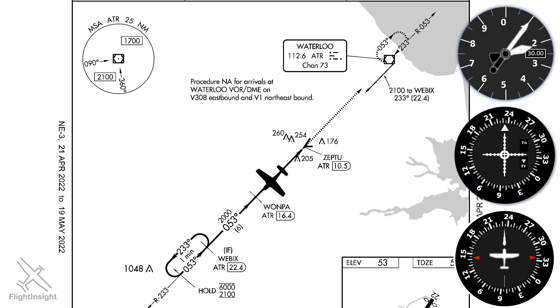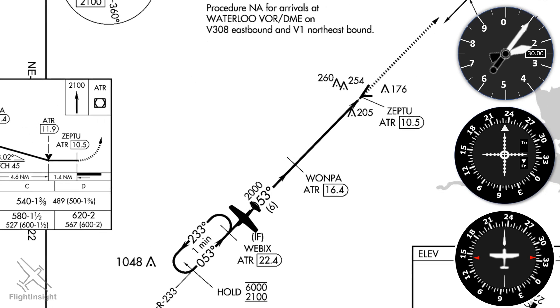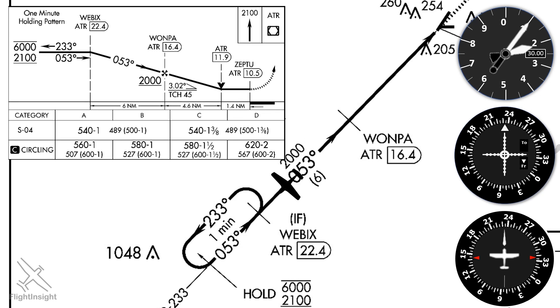At this point we'll be watching our DME. When it reads 22.4, we'll have passed over Webex. As we mentioned, there's a hold in lieu of procedure turn at Webex. We're flying the opposite direction of the inbound leg, so we'll do a parallel entry. A teardrop entry would work fine as well, if you prefer.